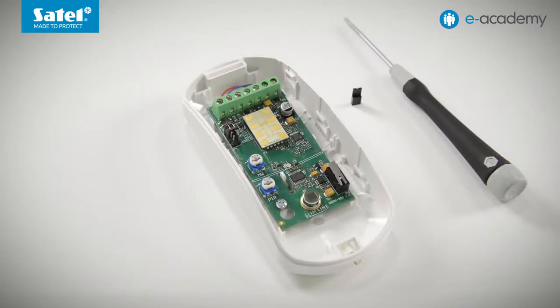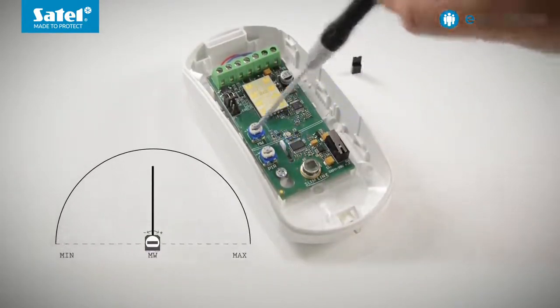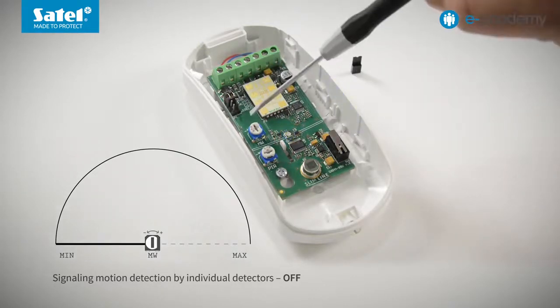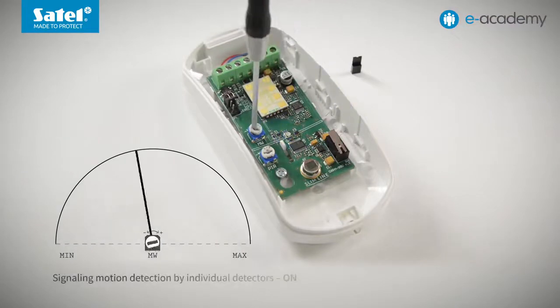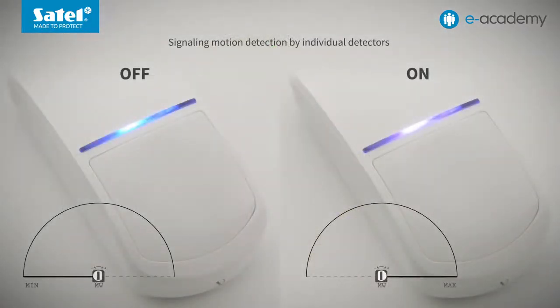Now I go to the potentiometer marked MW. I can use it to set whether the detector is to signal motion detection by each of the sensors. Setting the potentiometer to the minimum position will disable the signaling — the LED will only be on in the case of alarm, i.e. when both sensors detect motion. However, if I set the potentiometer to the maximum position, the signaling of motion detection by individual sensors will be enabled. This is how the detector works with the PIR and microwave motion detection signaling disabled and enabled.